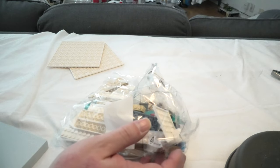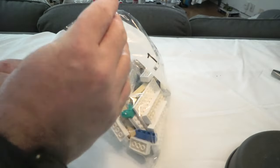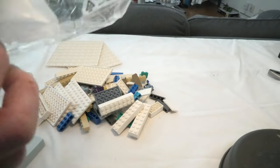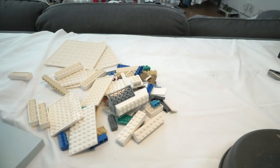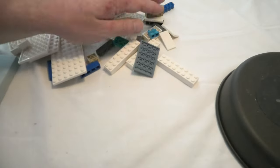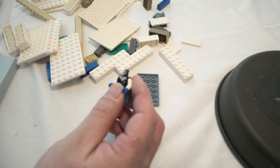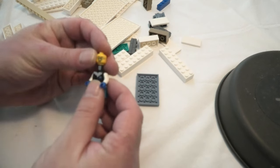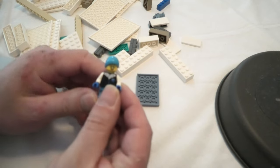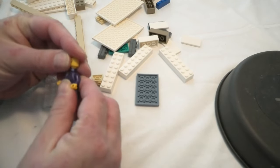Hello and welcome to the first bag of 80109 Lunar New Year Ice Festival. We should have a little piece here — take this, glasses, this — and then we have the dolly, a happy doll in there.